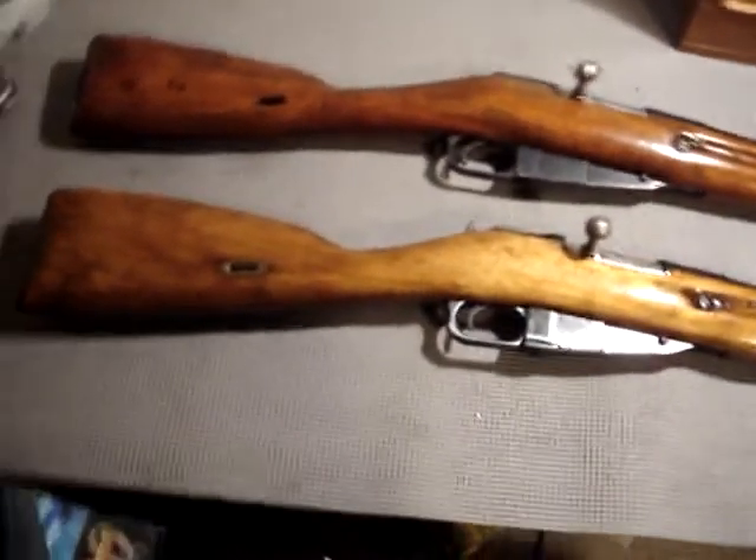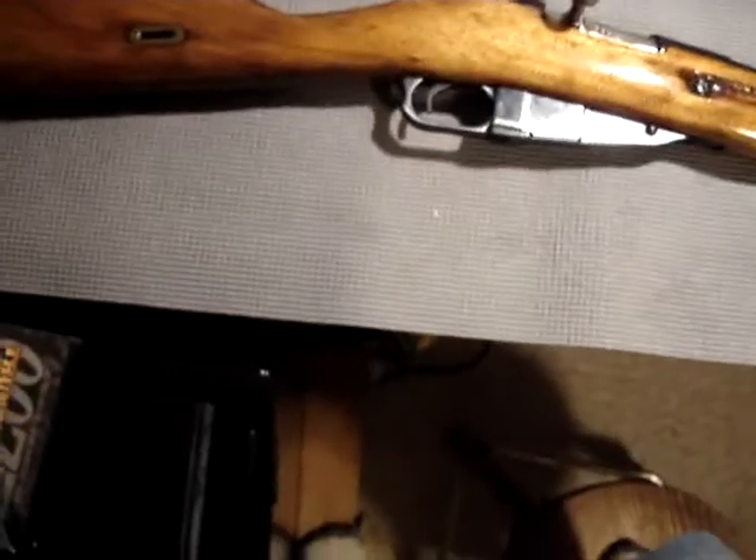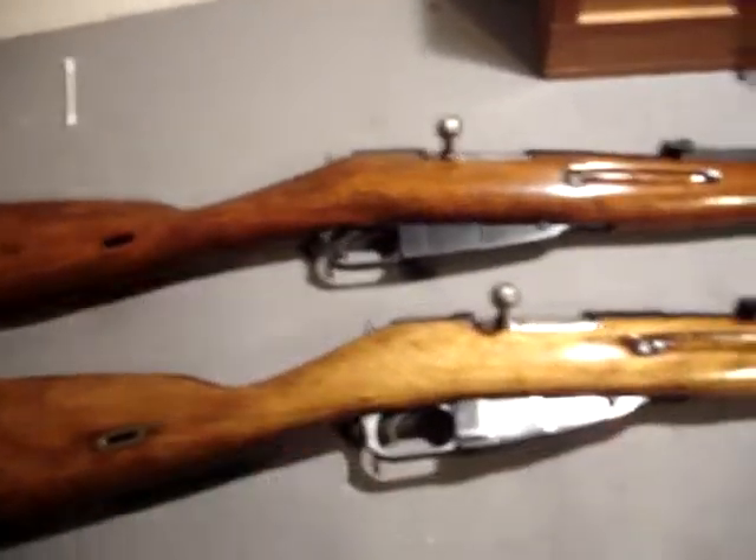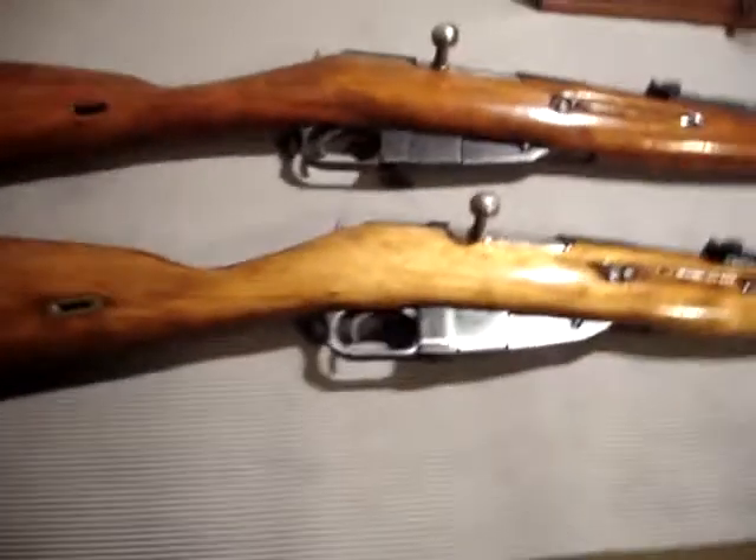Hi guys, Spartan765. Today I'm going to compare two commonly used Russian rifles used in World War II.